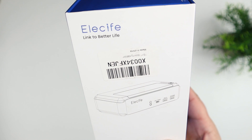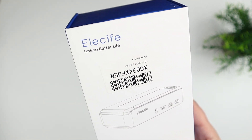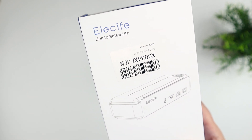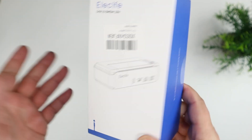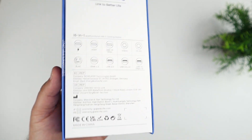This is from a company called Elecife — like electric life, link to a better life — so Elecife. You can find this on Amazon; I'll link to it in the description along with all the specs on the different port configurations and things like that.